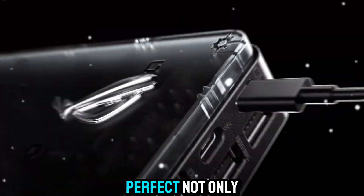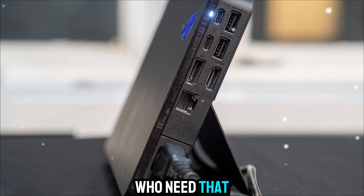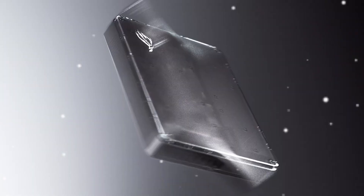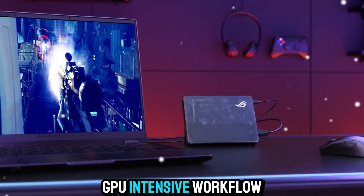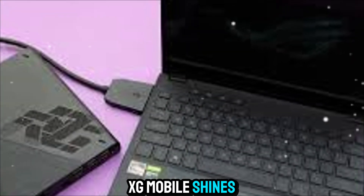This makes it perfect not only for gamers, but also for content creators who need that extra horsepower for video editing, 3D rendering, or any kind of GPU-intensive workflow.